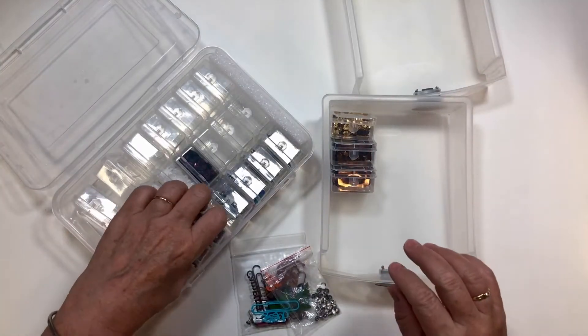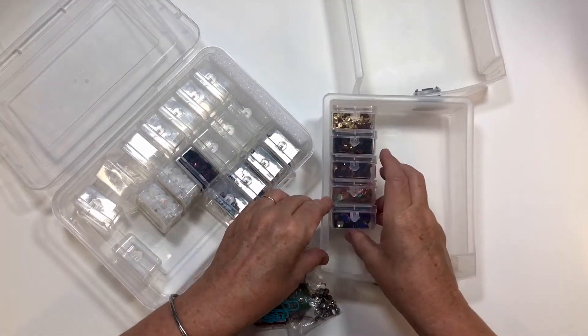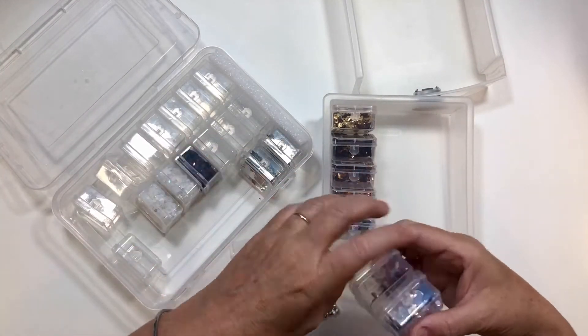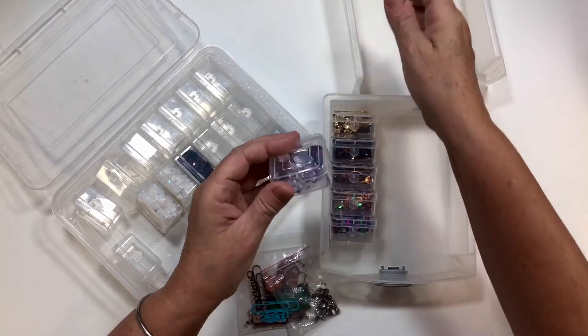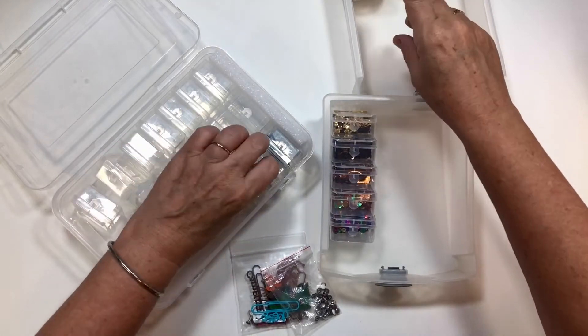I do apologize about the glare, but unfortunately this is all pretty shiny stuff. Now these are some brads and some rhinestones, so I'm going to put those in.